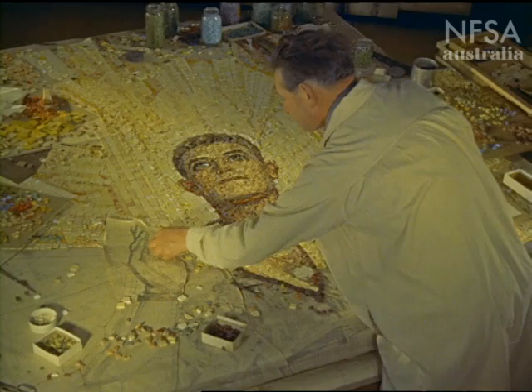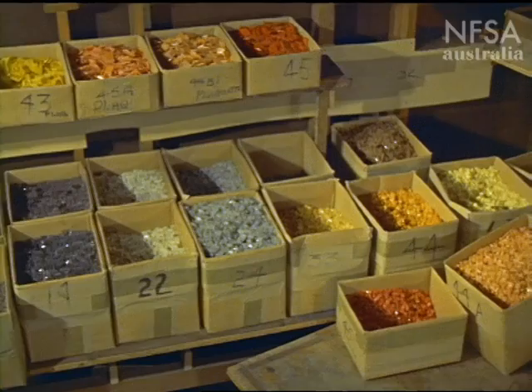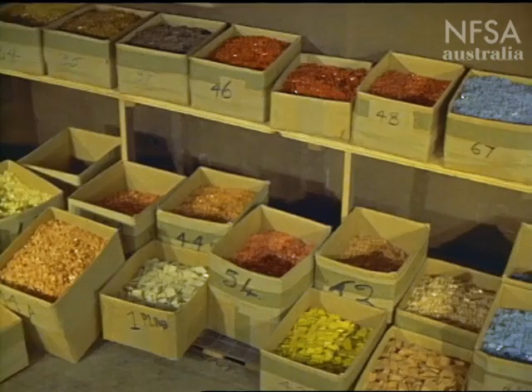Seventy different colours are being used, each identified by number. The tesserae, as the blocks are called, are made in Italy from baked enamelled glass. The finished mosaic will contain six million pieces.